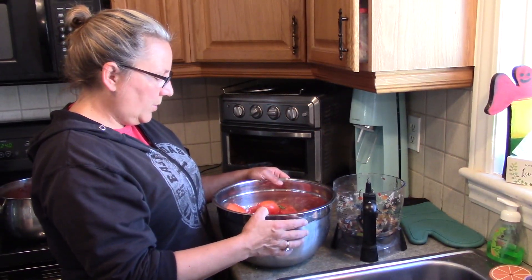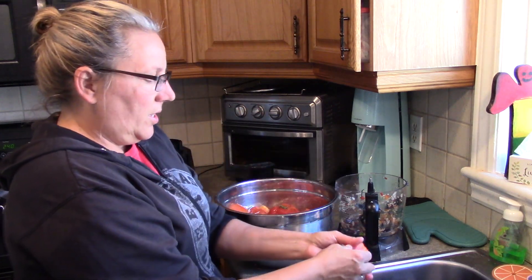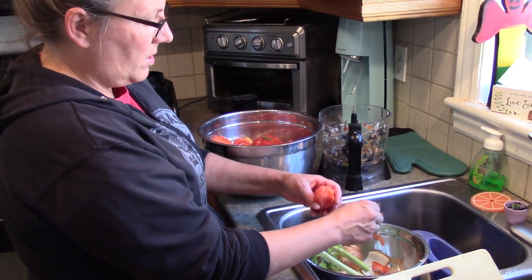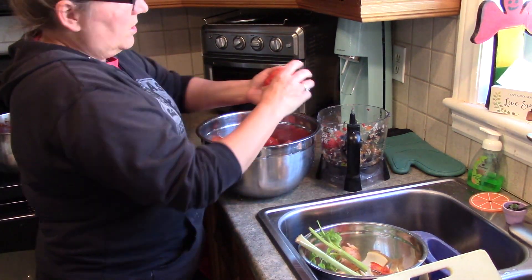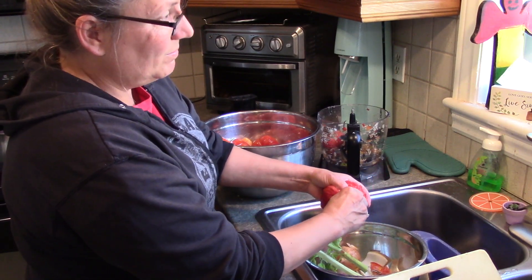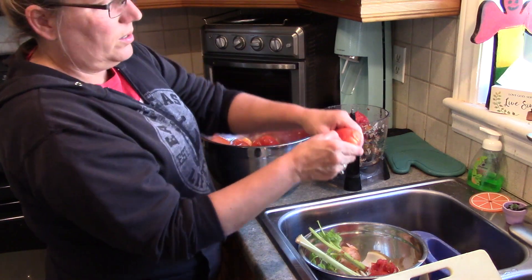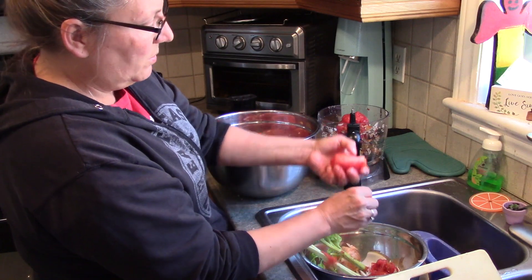Now I'm going to squeeze my tomatoes. This is a good time to wear an apron, which I am not wearing, because your hands are going to get dirty. You just give it a squeeze — it doesn't matter if it's perfect — most of the skin is just going to come right off. This tomato is frozen because sometimes I throw my tomatoes in the freezer if I had too many. See how easy the skin comes off?